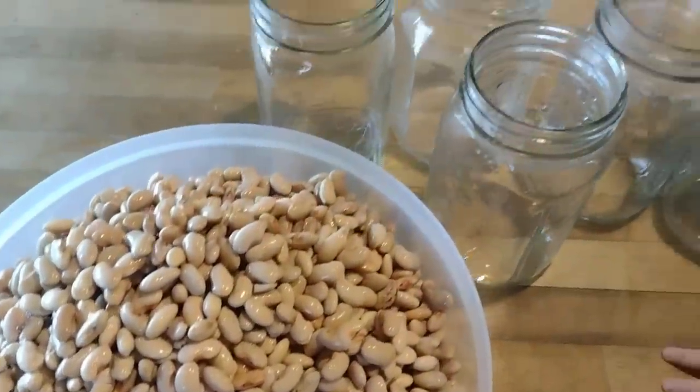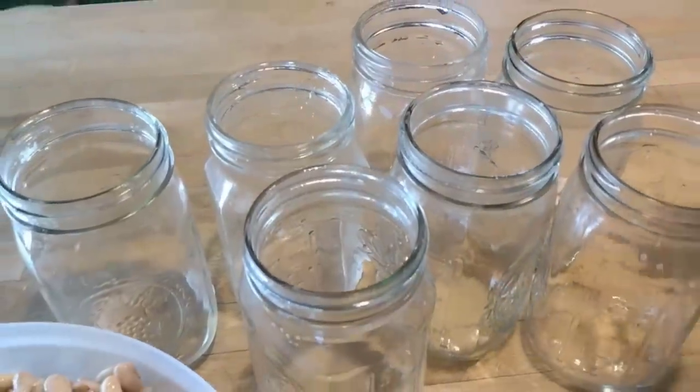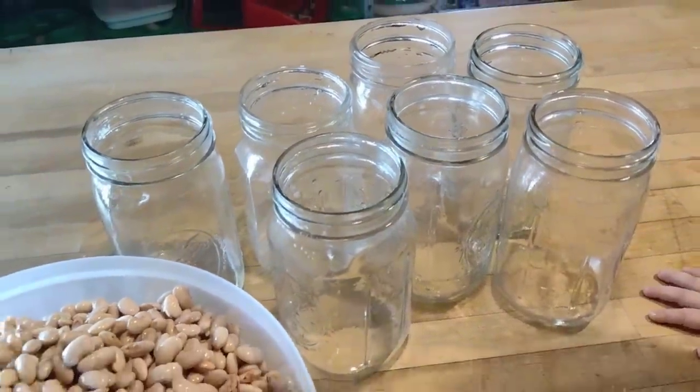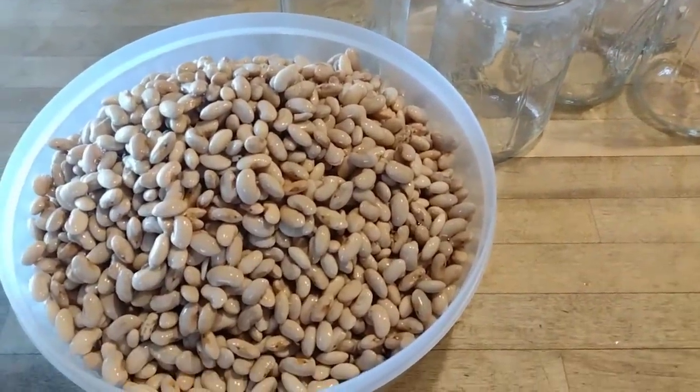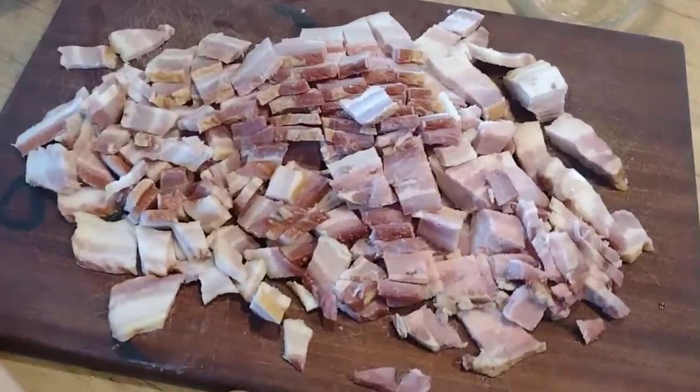Now that these are all soaked, I drain the beans and rinse them, then rinse out my jars. We're going to get ready to fill them to make our refried beans. That soaking water gets discarded — we're going to use new water for the canning process.